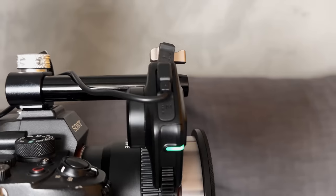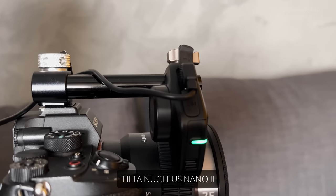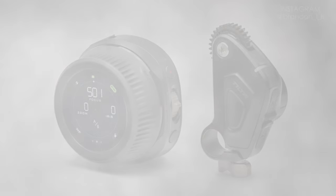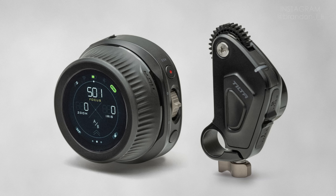The next thing I want to talk about is a product that should probably get its own video — I just haven't had time to use it enough to make a whole video about it. That is the Nucleus Nano 2 Wireless Follow Focus. This is a mechanical follow focus that goes on your lens, with a wireless knob to control it. You can use three of these motors to create a focus-iris-zoom combination — FIZ — and control all the features of a manual lens remotely.